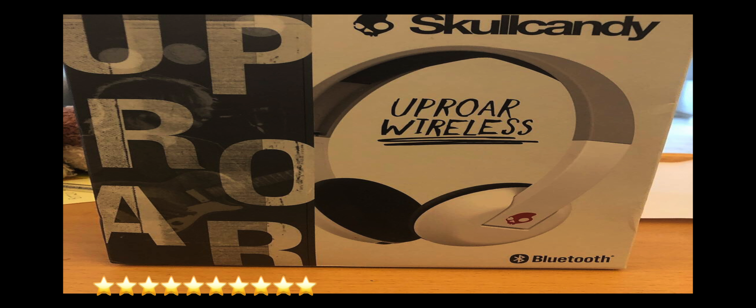Overall, when I first got the Skullcandy Uproar wireless headphones I was blown away, not only by how clearly I could hear whichever audiobook, music album, or news program I was listening to, but also I was able to hear myself type. I originally got them because my new iPad Pro doesn't have a headphone jack, but thanks to how clearly I can hear with them, they've easily become my everyday headphones. Judging how comfortable they are, how clear you can hear with them, and how easy it is to press the buttons and connect them, I will give the Skullcandy Uproar wireless headphones ten stars.